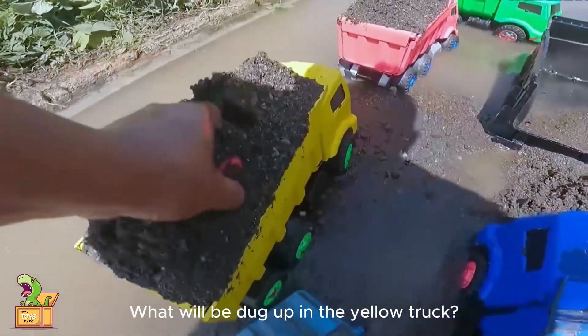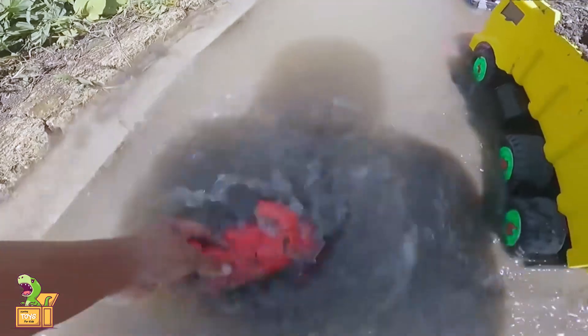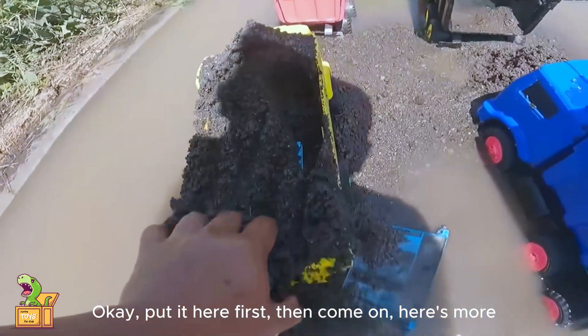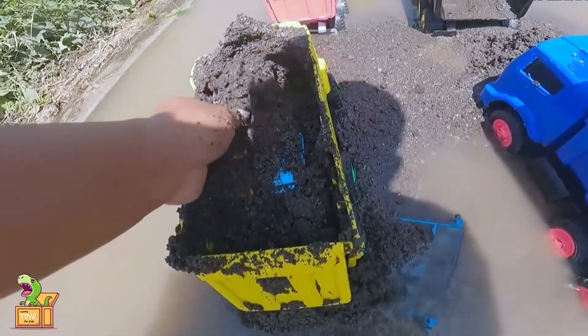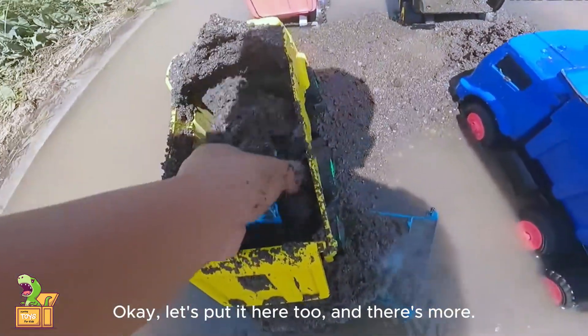Let's take a look at this one again. What will be dug up in the yellow truck? Here's one. This is a red motorcycle. Put it here first. Then come on — here's more. So this is an excavator. Let's put it here too.